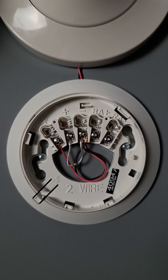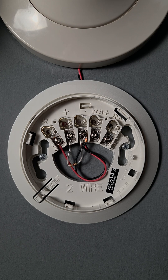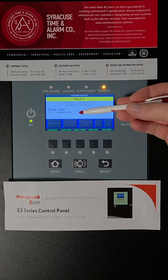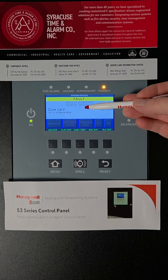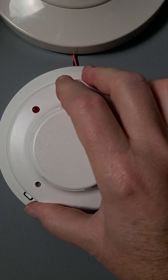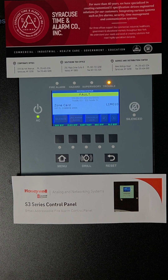If a device is removed or tampered with, that will also cause a trouble. That fault will remain on the system until the detector is reinstalled or the problem is fixed, and then wait for the system to return to normal.